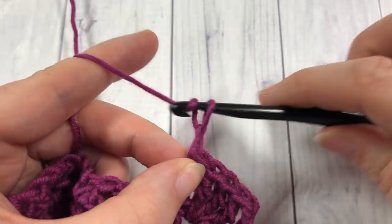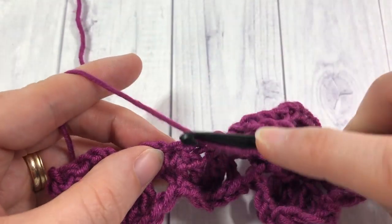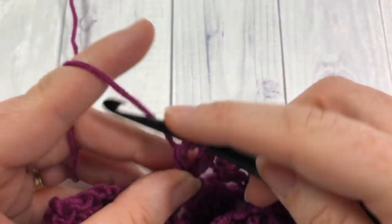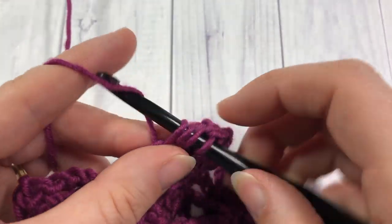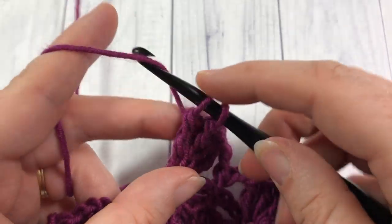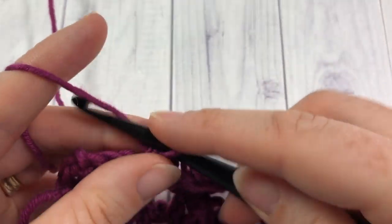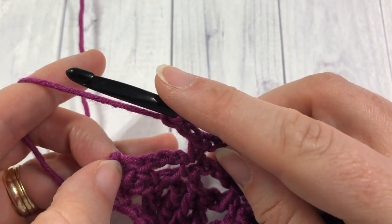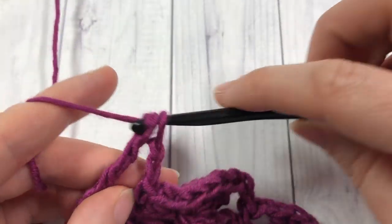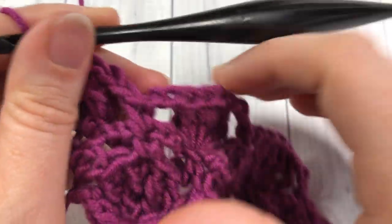Chain two, and repeat: single crochet into the next single crochet stitch, chain two, and work four triples into the next single crochet. Chain two and single crochet. Repeat that all the way to the end. When you come to your final chain three space and single crochet stitch, chain three and work two triples into that final single crochet. Chain three — that brings you to the end of row three.